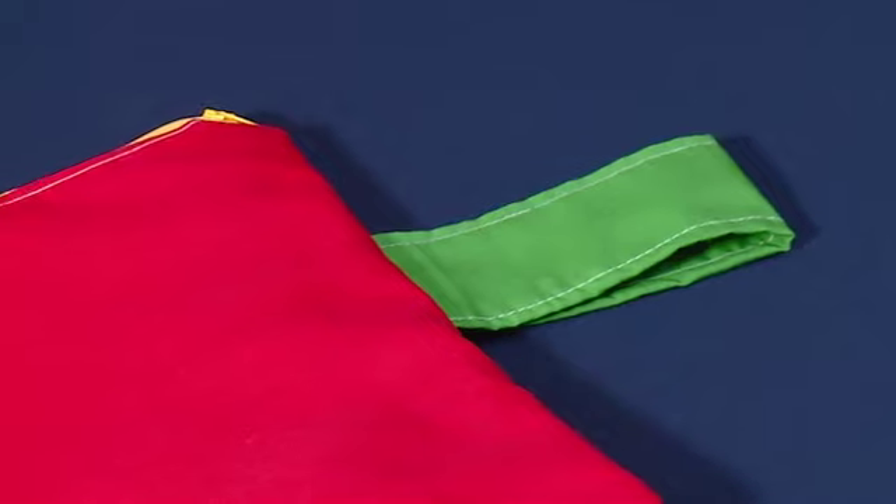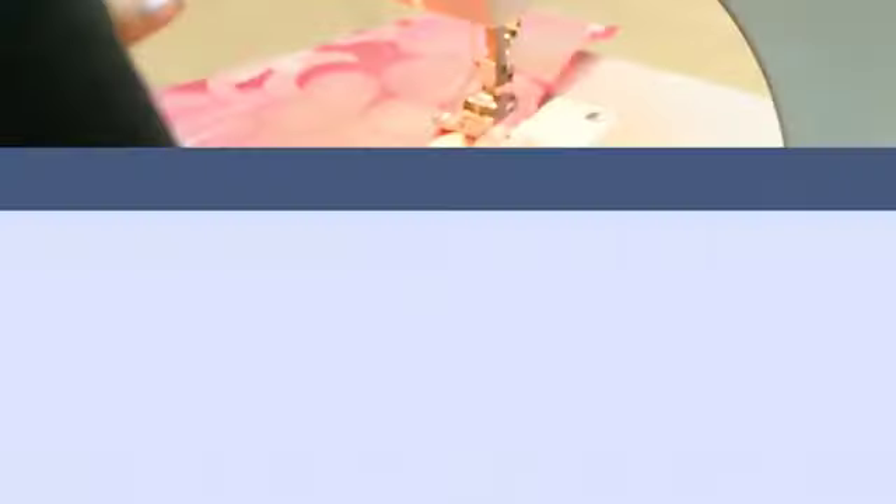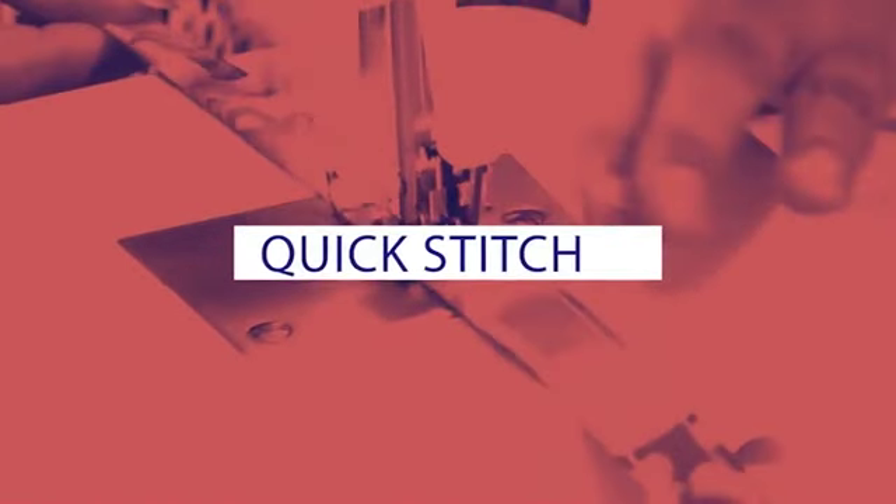This is how your zippered pouch should look. For more on Quick Stitch, keep watching House and Home. If you love sewing, you can try this out — test your sewing skills and see what you can do while still indoors. We'll go for a quick break; when we come back, we wrap up the show.